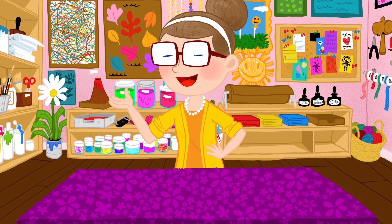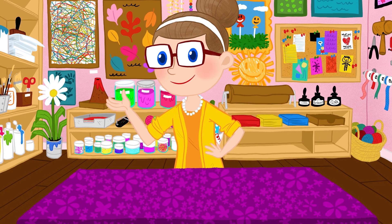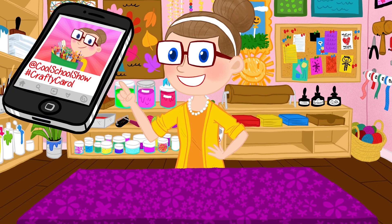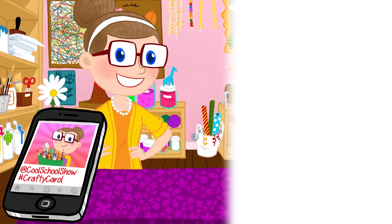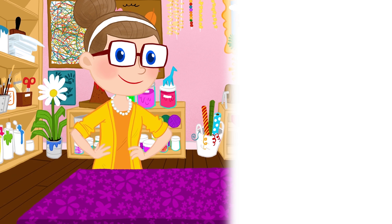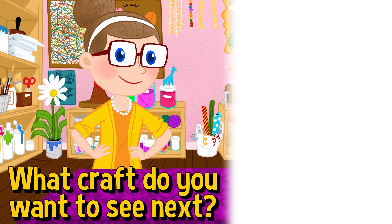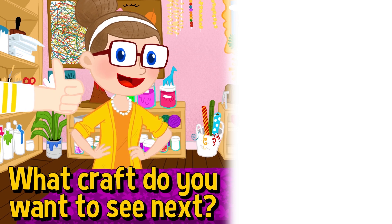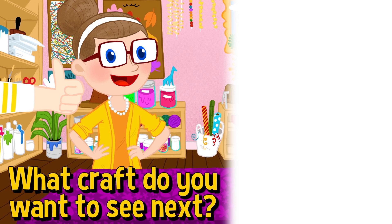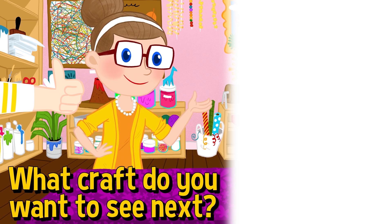So there you have it! If you make this craft, I wanna see how it turns out. If you're a grown up, take a pic, post it to Instagram, make sure you tag at Cool School Show, and tag me, hashtag CraftyCarol. Now comment below to tell me what craft you wanna see next, and make sure you hit like and subscribe, and don't forget to click the notification bell so you never miss a craft! I'll see you next time! Bye!